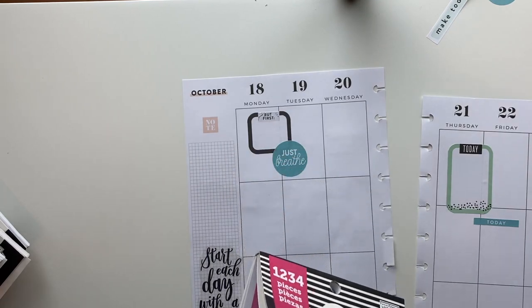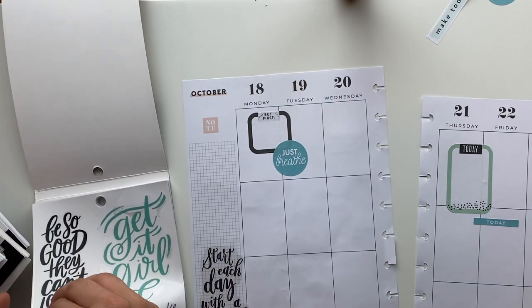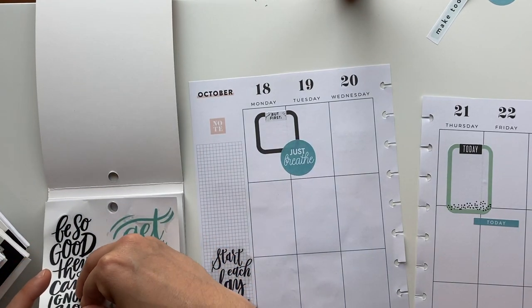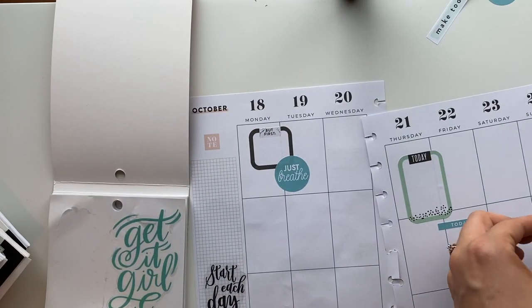Now we're onto the stickers sticker book. I don't think the florals in here are going to match at all. We may end up with a crazy colored spread. I really like this one — it says 'be so good they can't ignore you.' Let's do that, and that'll pull some of that black into the other side.